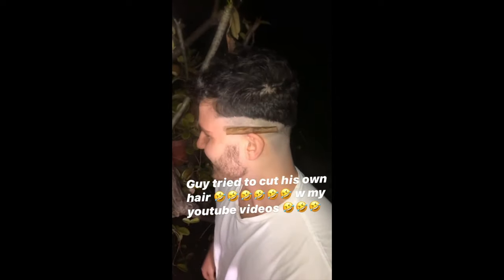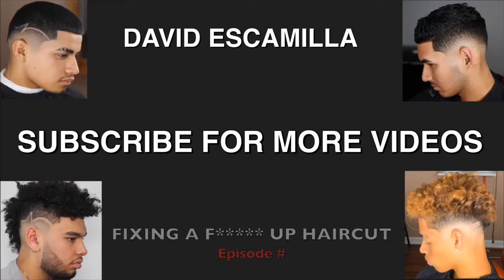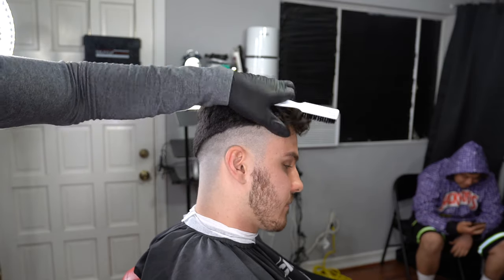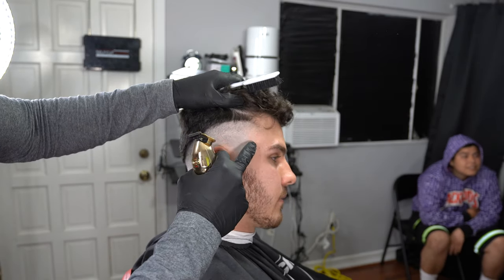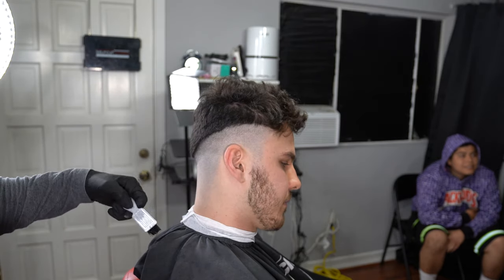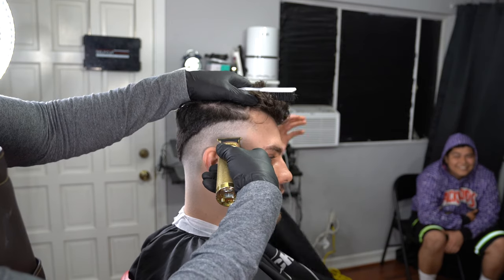My guy just messed up his haircut so bad I had to revive him really quick. On this episode I'm going to be showing you guys how to fix somebody's hair if they do mess up. This happened about two and a half, three weeks ago — I recorded this content before all this quarantine stuff. My man wanted to give himself a self-cut but he ended up messing up, so we're going to go ahead and fix his haircut.